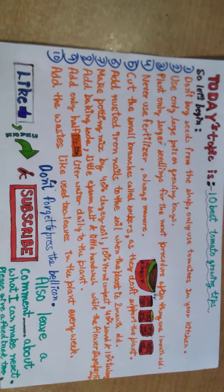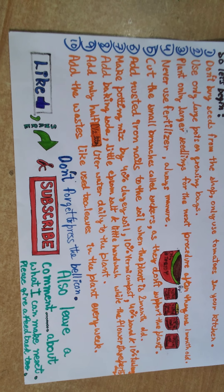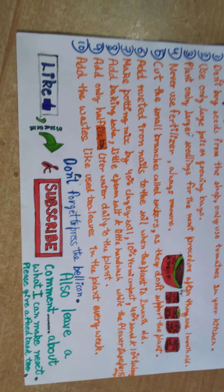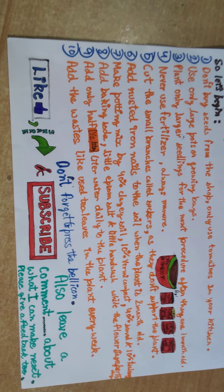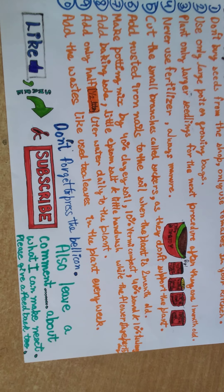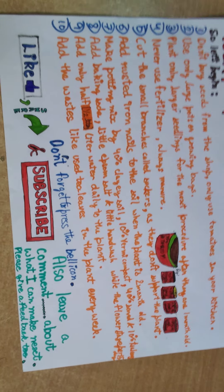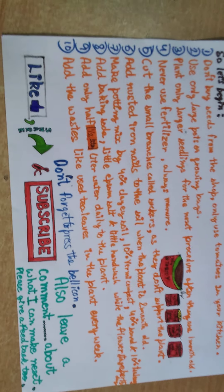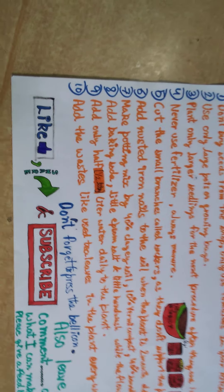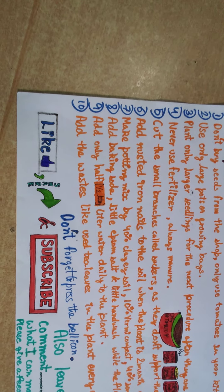Number six: add rusted iron nails to the soil when the plant is two months old. Number seven: make a potting mix with 40% clay soil, 10% vermi-compost, 40% normal or construction sand, and 10% used tea leaves — you can get those from your kitchen.